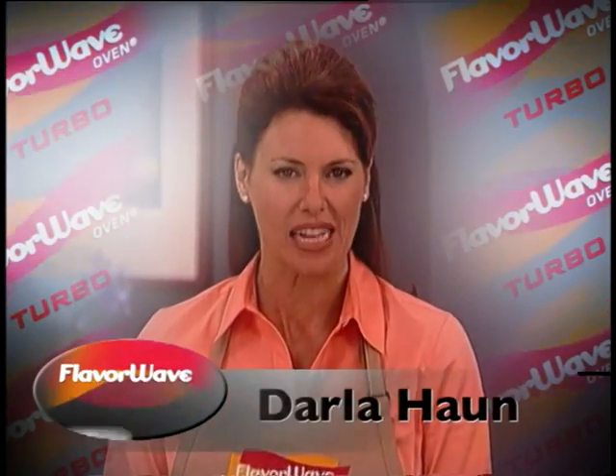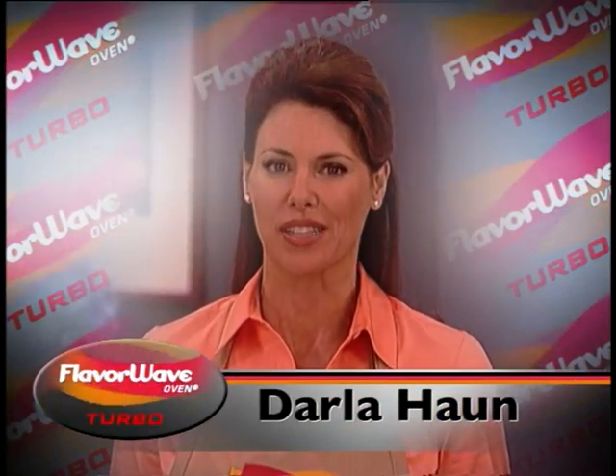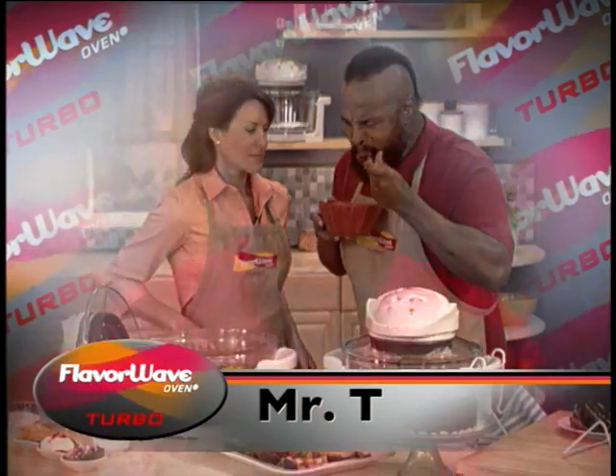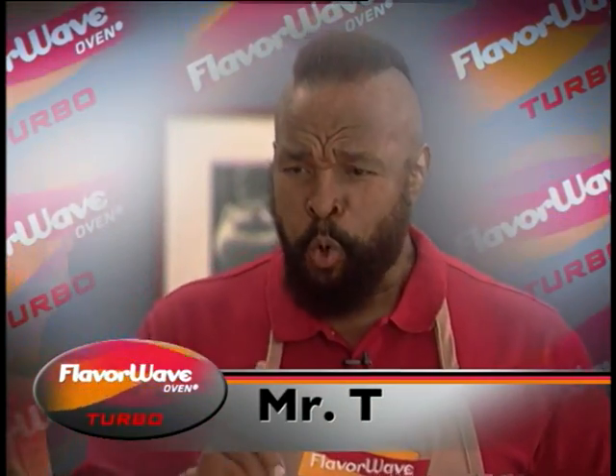And now, let's join actress and TV personality Darla Hahn and TV action hero, the American icon with a bigger-than-life personality, the one and only Mr. T.